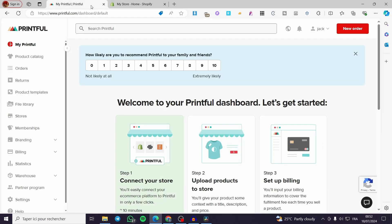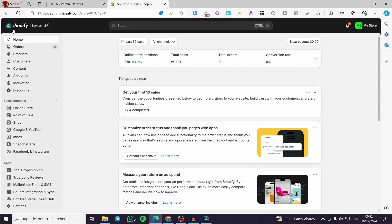It is very easy and very simple. All you have to do is follow the tutorial from beginning to end and you will be good to go. The first thing you need to do is visit Printful.com and create an account on that platform. The second thing is to go to Shopify.com and sign into your account.